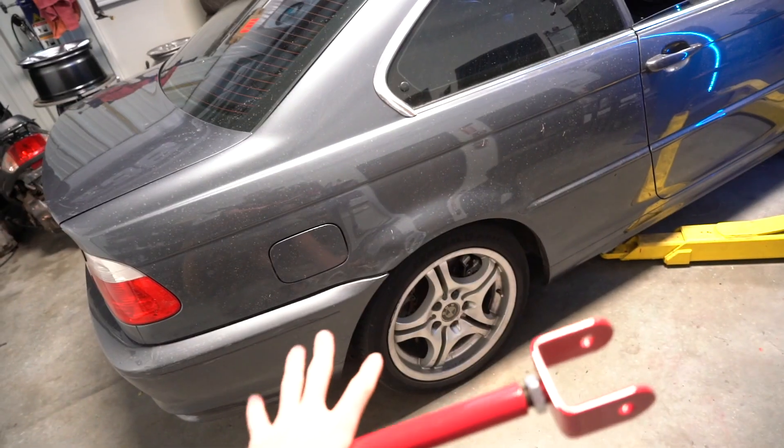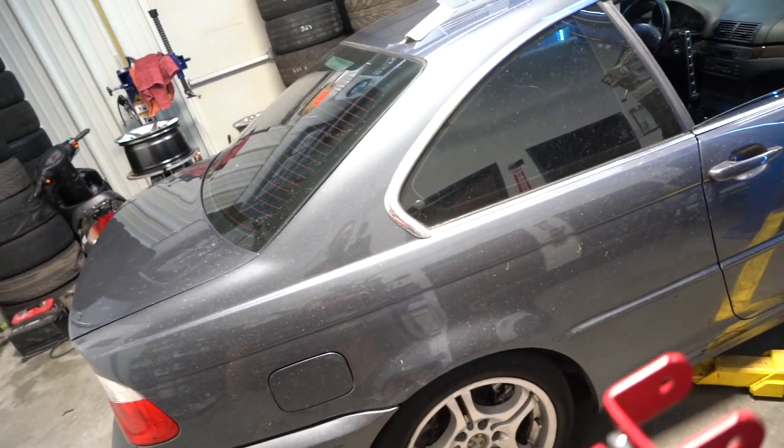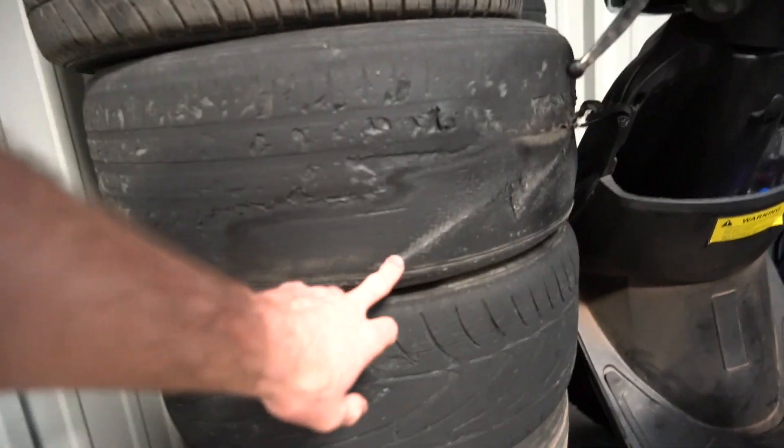I've been having a problem with this car where the tires actually wear more on the inside because I'm running too much camber from my BC Racing coilovers. These should fix that problem. This is a drift car so I do go through a lot of tires, and with bad alignment I can burn through more tires than I should — this tire burned more on the inside than the outside.